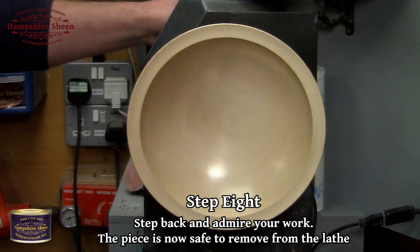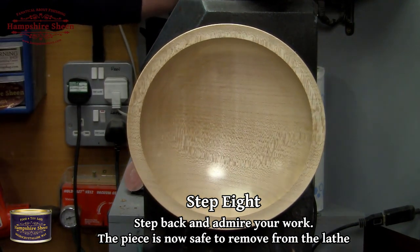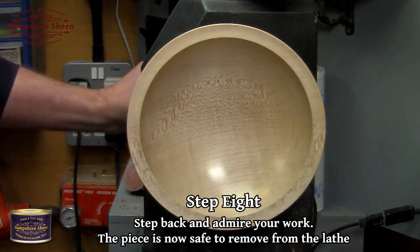Step 8: step back and admire your work. The piece is now safe to remove from the lathe.